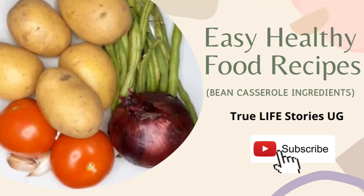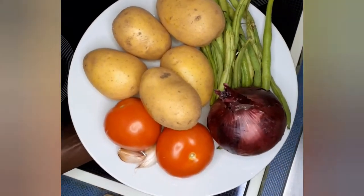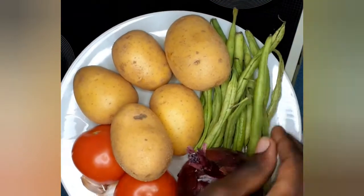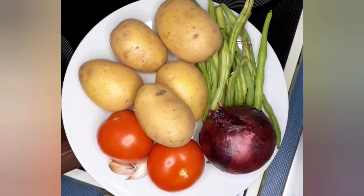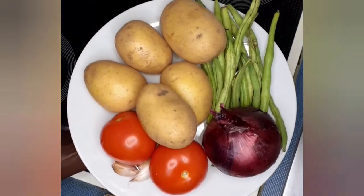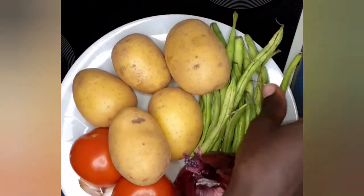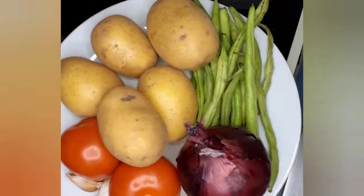Welcome to our YouTube channel! If you're new here, subscribe and follow our series. Today we're going to cook bean casserole. We have green beans, potatoes, tomatoes, onions, and garlic — these are our major ingredients for today's cooking, and it's going to be delicious and healthy.